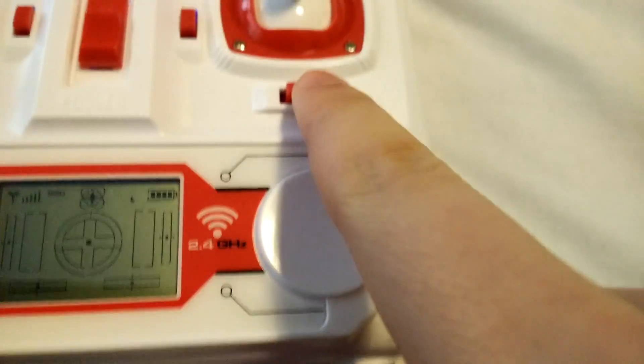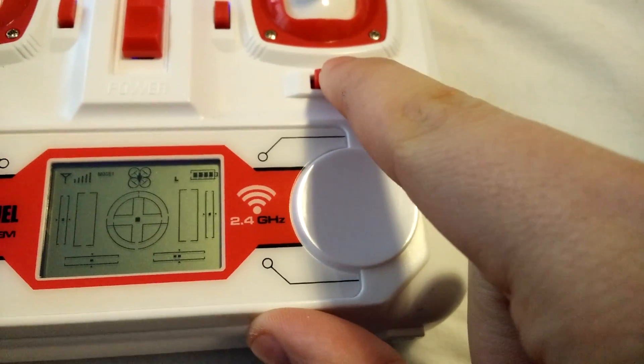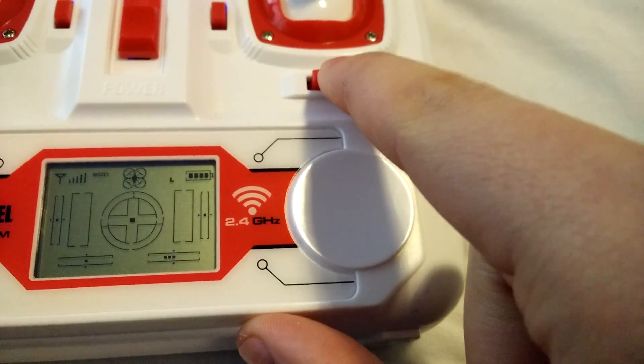Every controller comes with a button or two that allows you to adjust the trim, and some of them actually have a display so you can see how much trim is currently on your drone.